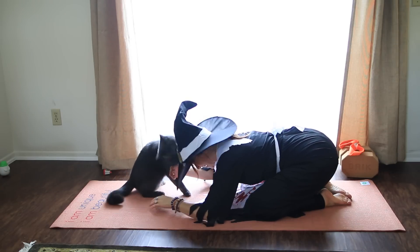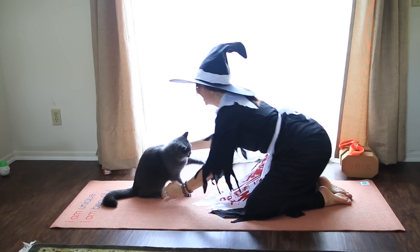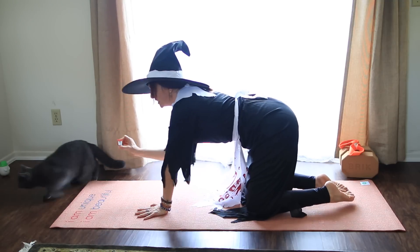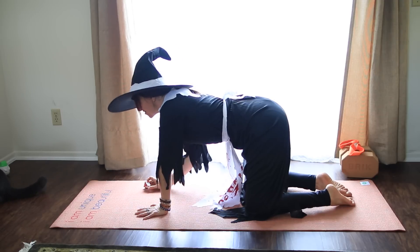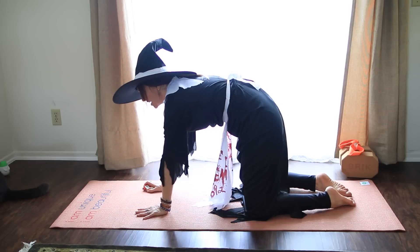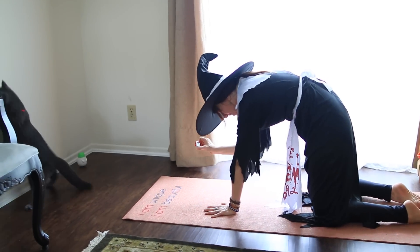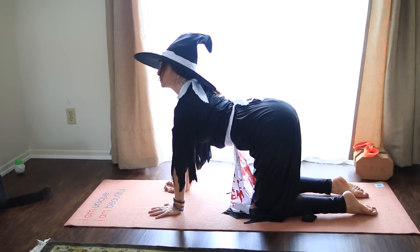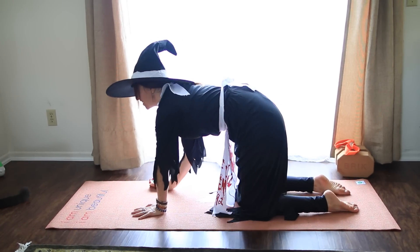As you inhale, we're going to come onto the hands and knees. Hands and knees, wrists under shoulders, knees under hips. Bring the chest forward. Inhale. And then exhale like a scary Halloween cat — round your back, draw your chin in, pull your belly in. Inhale, bring the chest through. And exhale, round your back, chin toward chest.